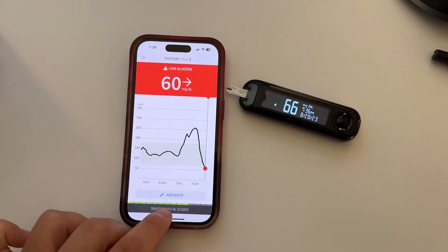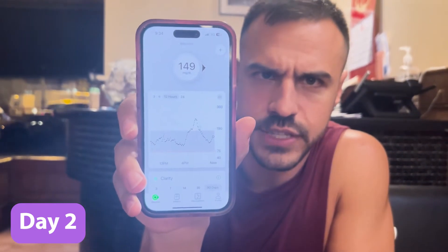Let's talk accuracy. I wore the Dexcom G7 side-by-side with the Libre 3, and I found that accuracy was very good. I would test myself with a glucometer and the numbers were very on par. Two days in, my numbers with the Libre 3 were pretty consistent with what I'm seeing on Dexcom. The Libre 3 said 138 and the Dexcom G7 said 149.